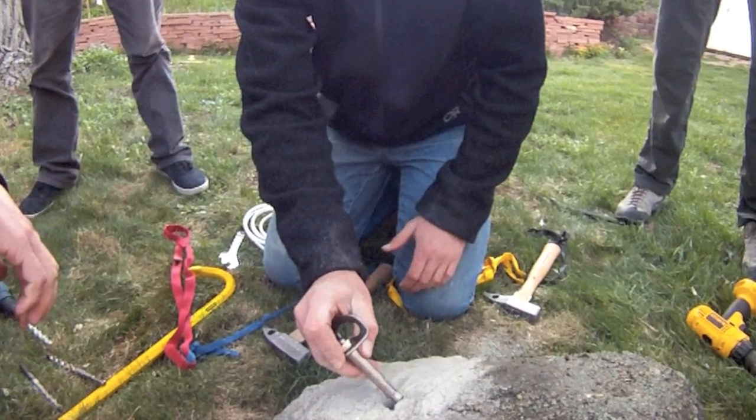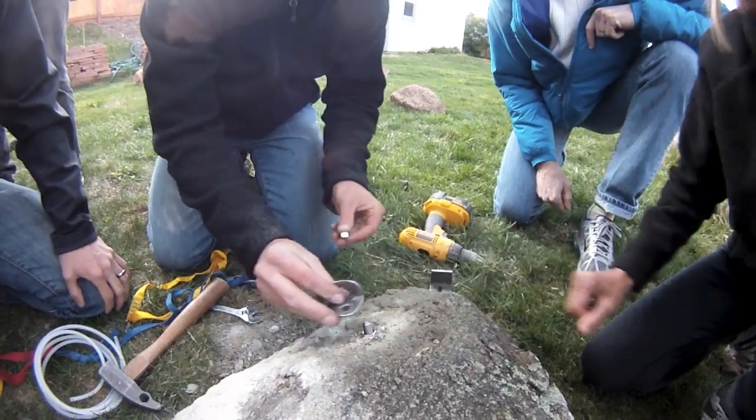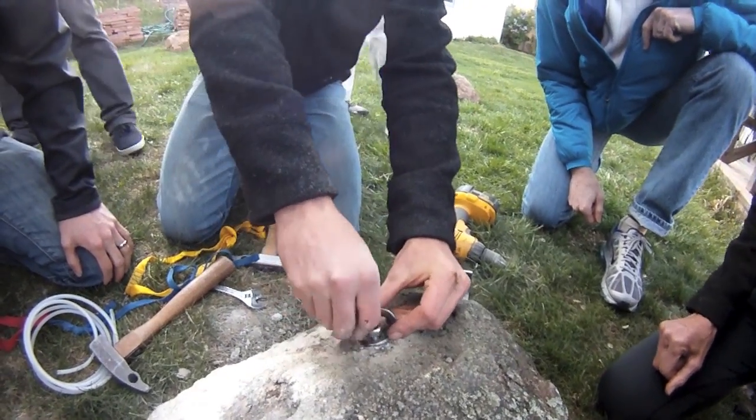The hole can be re-drilled and the bolt replaced with a more easily removable anchor, such as this three-piece fixed triplex bolt.